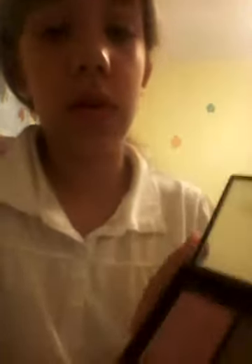I just got this ELF blush and bronzer duo. This only cost $3. It's okay — I wouldn't use it every day, but it's not the best and it's not the worst.